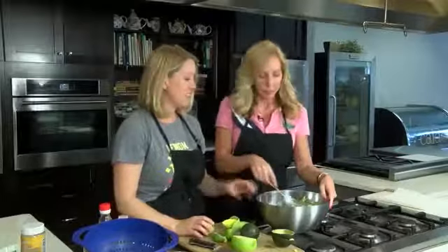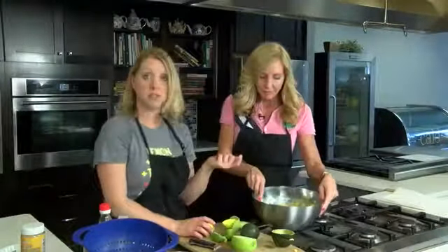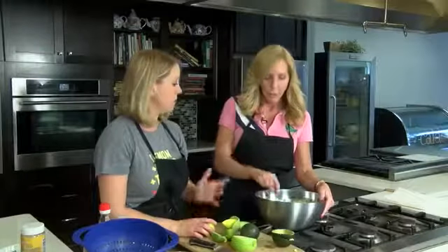So once you have that together, really just let it sit. You can see how colorful and pretty that is. We made some chips on the show not too long ago — you could make those and serve with this, or pick some up and they would go just fine. That's it!